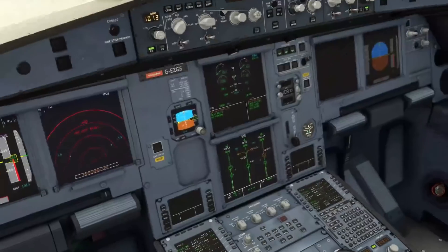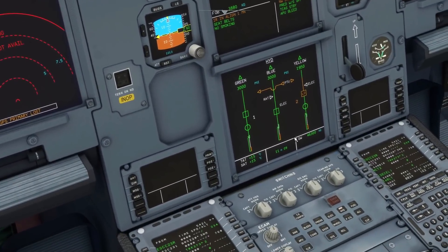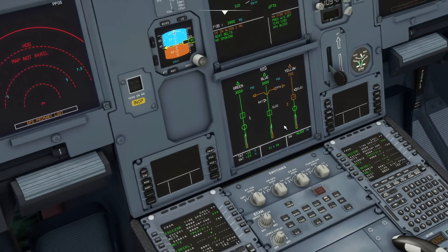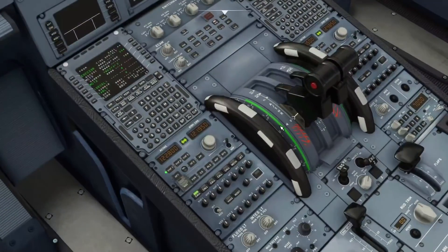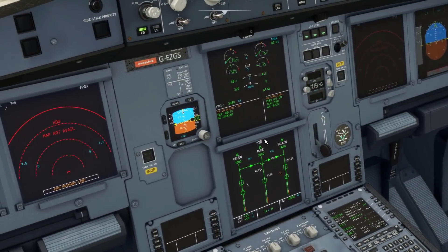As we're going to start both engines today I'm going to turn that off and start engine two, but you'll see that as I've turned that off the pressure in the yellow system is now dropping. Let's start engine number two and we should start to see that increase again — and there it goes.